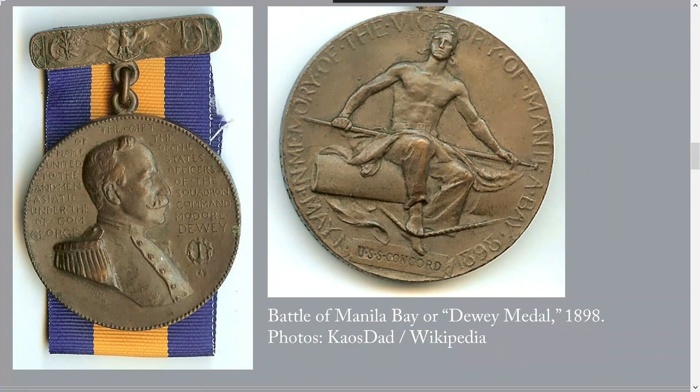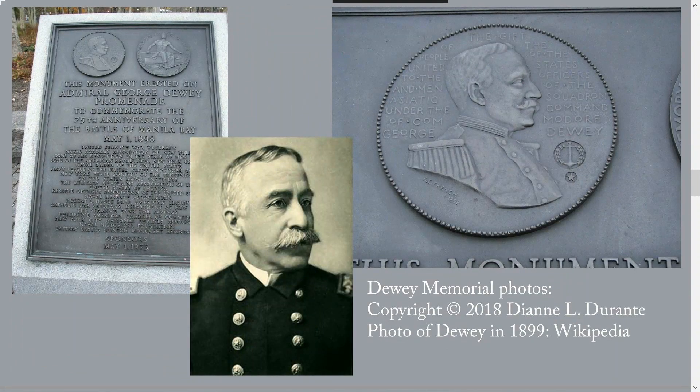The 1,800 or so copies of the medal awarded to those at the Battle of Manila Bay were cast by Tiffany and Company. Each bears on its reverse the name of one of the seven ships involved in the battle — on this one, it's the USS Concord. On the rim is the name of the serviceman who received it. If you zoom in on this image, you can just see some lettering on the rim below the sailor.